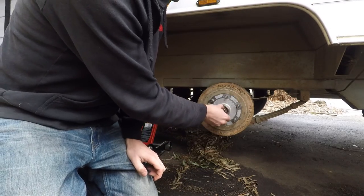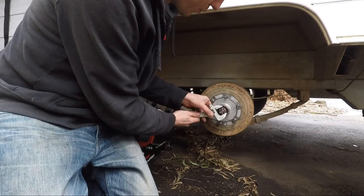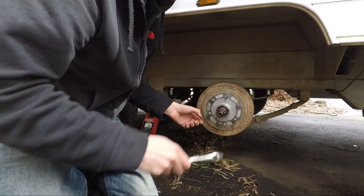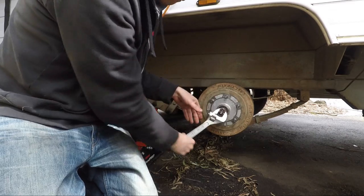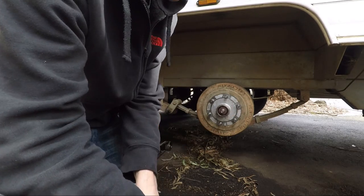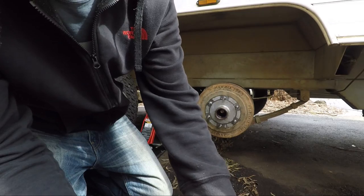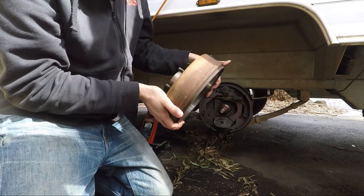You can see how loose this nut is — it doesn't need to be done up very tight. We'll take this nut off. Once we take the castle nut off, this whole brake assembly will come off in one shot. Just be careful not to get the bearing into dirt. That's basically it — taking the brake off.